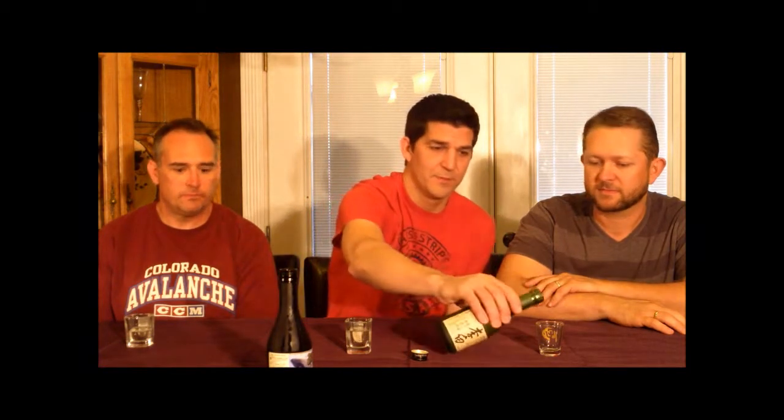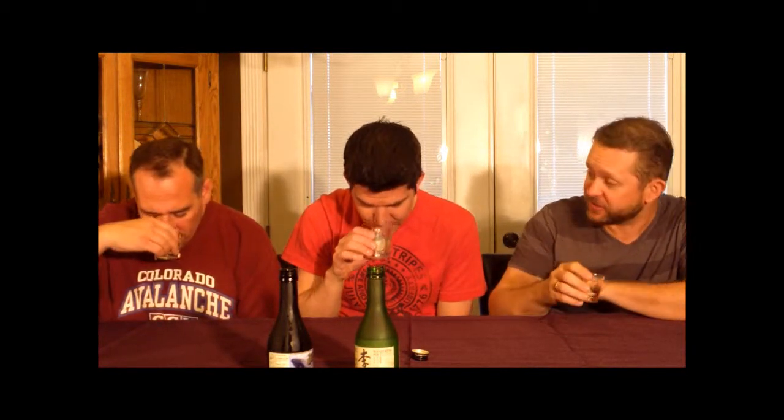The next one we have is the Rihaku — the Wandering Poet. This one's grade is Junmai Ginjo Sake, which is considered to be higher quality. The rice on this is the Yamada Nishiki, which is considered to be the best quality sake rice for sake. There are five or six different types of rice that can be used — this is generally considered to be the best. A little overpour there. Don't they say in Japanese culture that you should overpour it? They also have ritualized suicides, so...